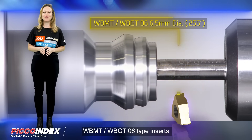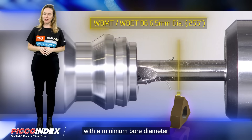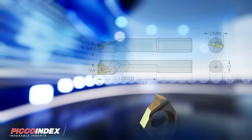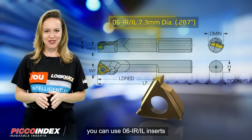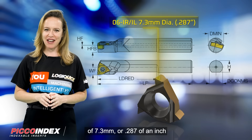WBMT and WBGT-06 type inserts are suitable for turning and boring applications, with a minimum bore diameter of 6.5 mm or 0.255 of an inch. For threading applications, you can use 06 IR-IL inserts with a minimum bore diameter of 7.3 mm or 0.287 of an inch.